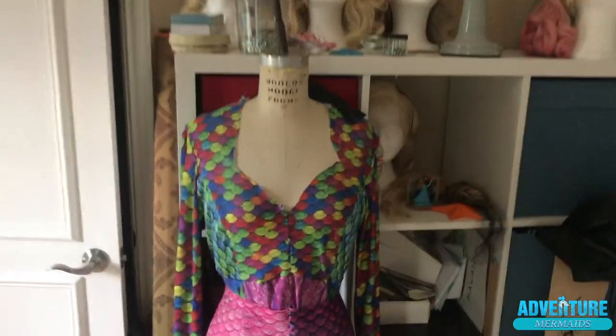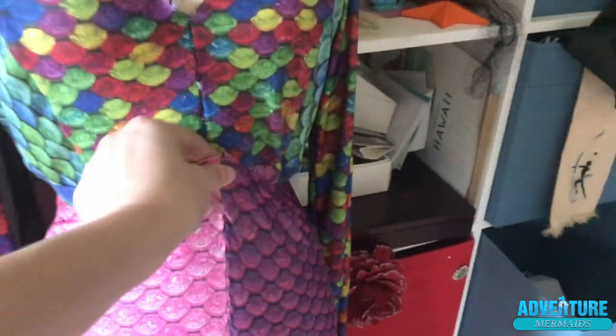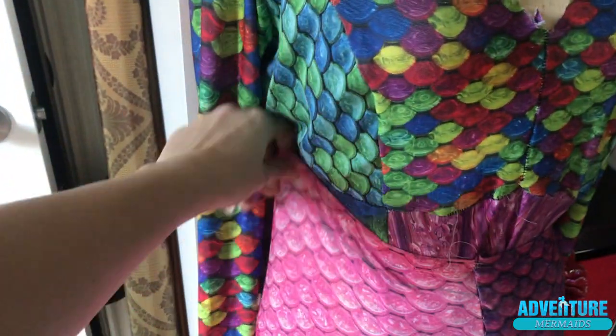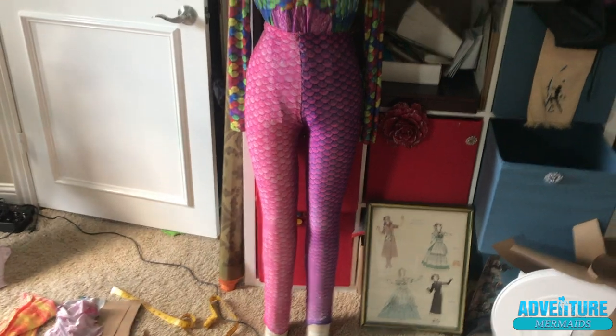Well, this worked out much better than expected. Now to combine this pattern with the bodysuit pattern and redo the hips and pants. Here it is on the dress form - I'm thinking I can take it up to here and then I won't have to redo the whole body area. I redid the pants and they look way better now.